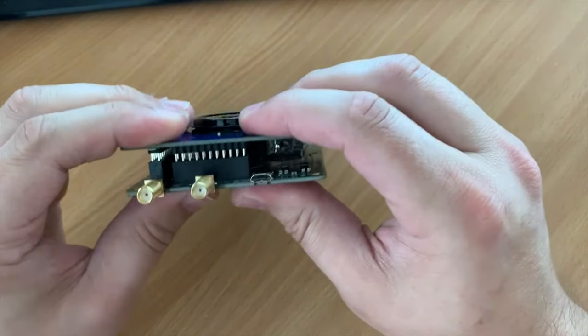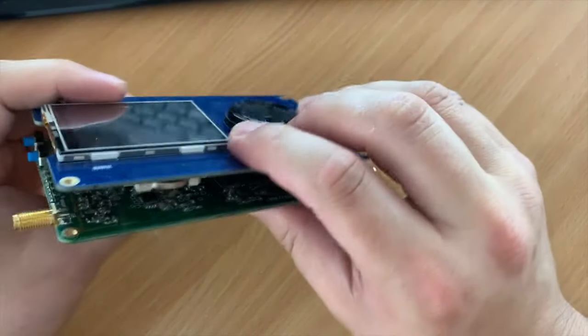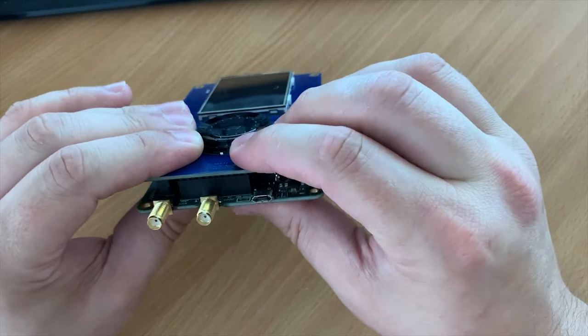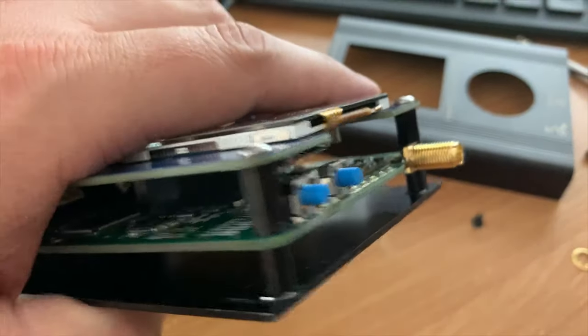The PortaPack is really easy to connect to the HackRF — it has three separate connectors which just push into the connectors on the HackRF expansion sockets. The connectors should already be there so there's no soldering required; just carefully push them together. As I was going through assembling the case, I soon realized that there were no spacers provided in the kit.